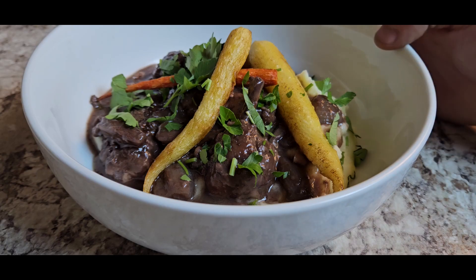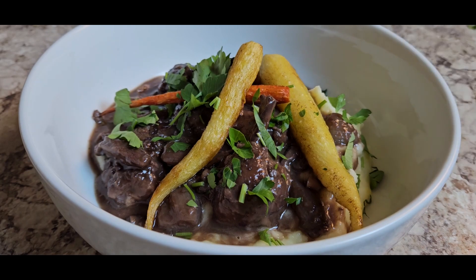Hey, what's up crew? It's Wyatt with the Kuhn Homestead and today I'm going to be making an old French classic with my own little twist on it — Coq au Vin, or chicken and wine. It used to be considered a poor man's food back in the day because it's fairly inexpensive and you can mix and match some of the ingredients and make it a little unique. So today we'll be walking through that process together. Let's discover together.